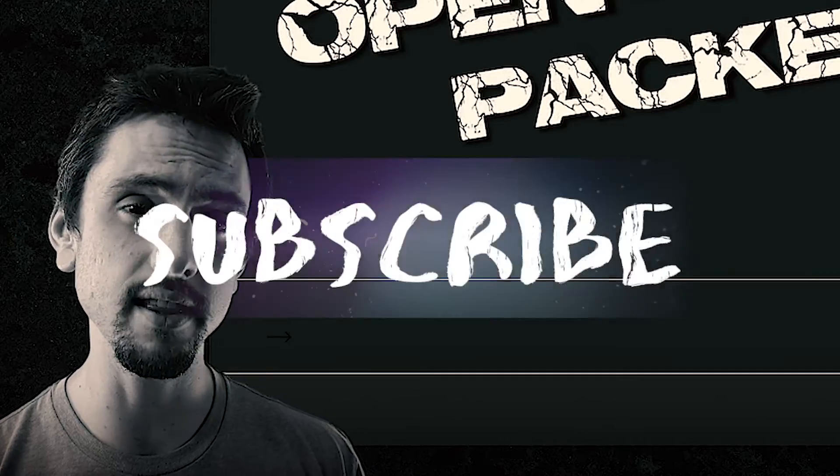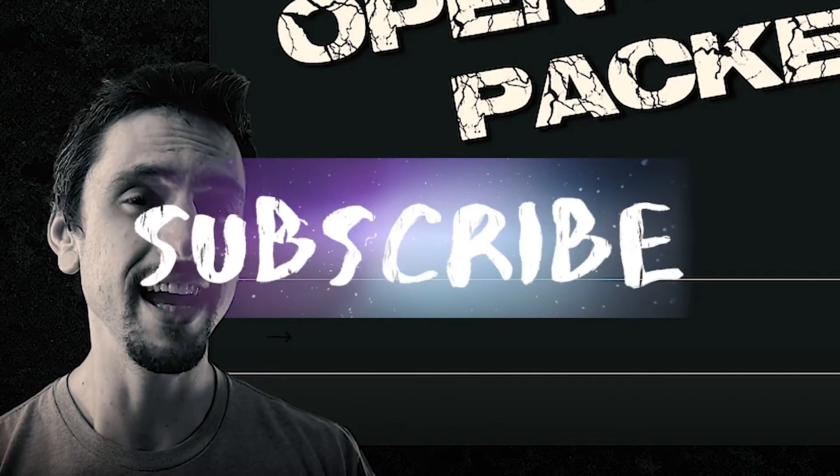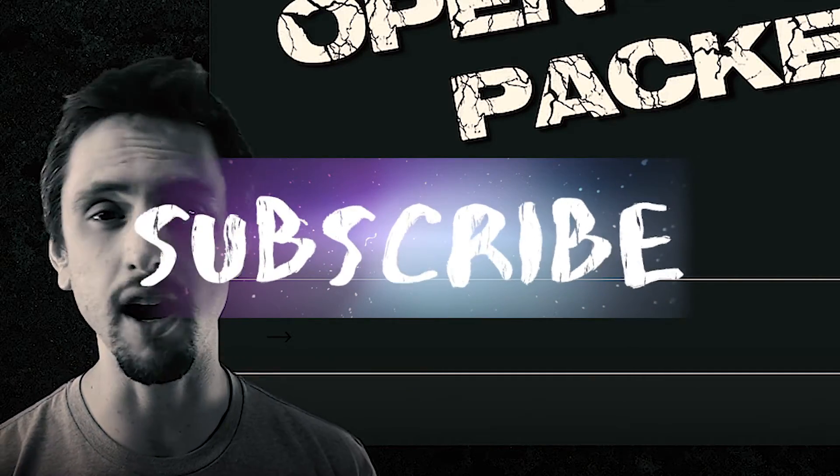Real quick — make sure that you like this video, subscribe to my channel, and share this with your anatomy-loving friends. All right, let's get to the video.